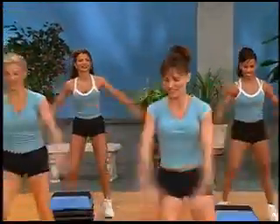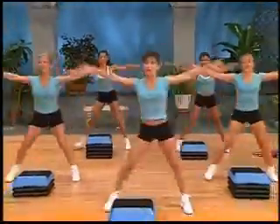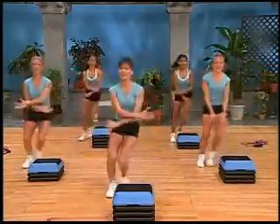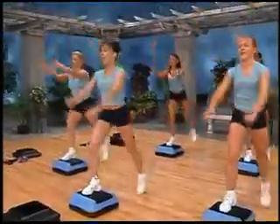Side step right here, side to side. Chest nice and tall. Arms opening up to the side — you want to use full range of motion. Get those body parts all warmed up and ready to go. And a power three.